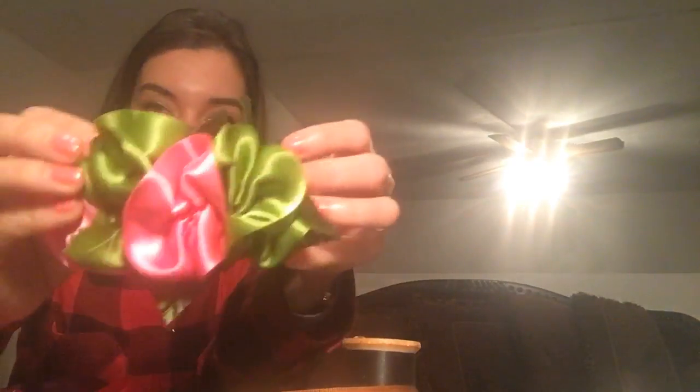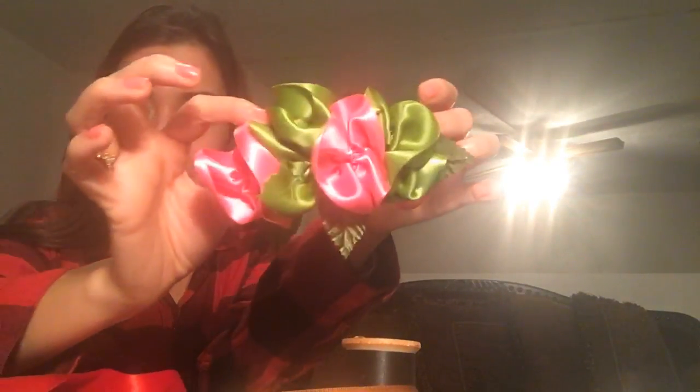This ukulele lei is super easy — we made it in 20 minutes and we were chatting half the time. My mom is going to get the string. Let me know if you have any questions.